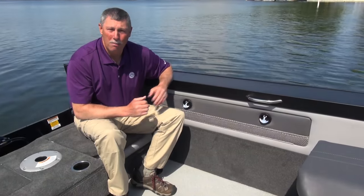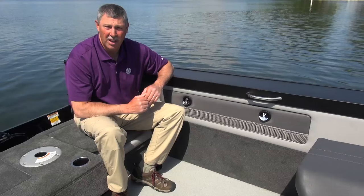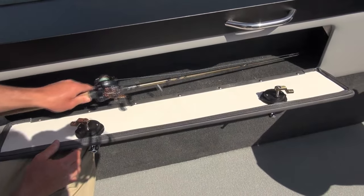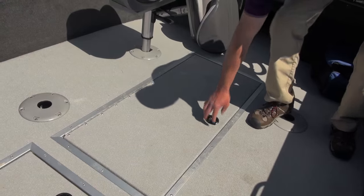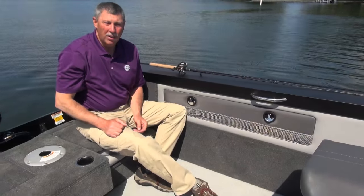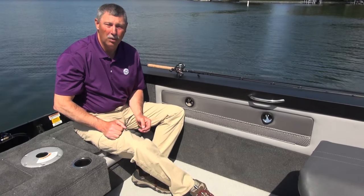One of the important measures of a good fishing boat is rod storage, and the 186 Super Fisherman has got a lot of it. Here on the port side, I can open up this little compartment — there's room for four fishing rods in here. But that's not all: there's also integrated floor storage for rods, and you can put another six rods in the floor. So collectively, you can haul 10 rods in this boat at a time. That's an awful lot of fishing poles.